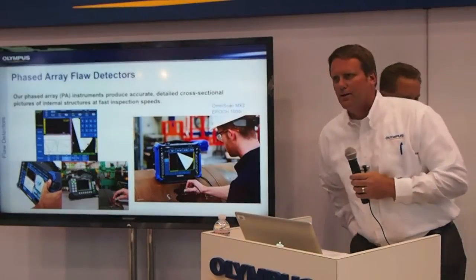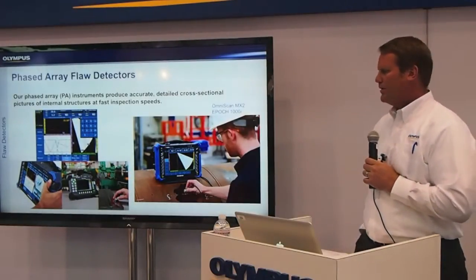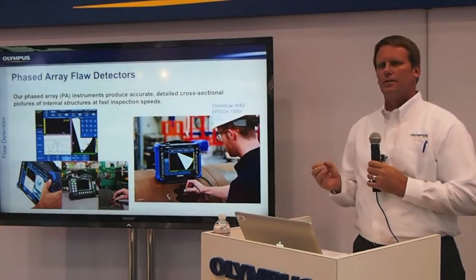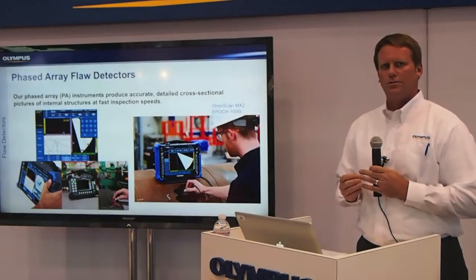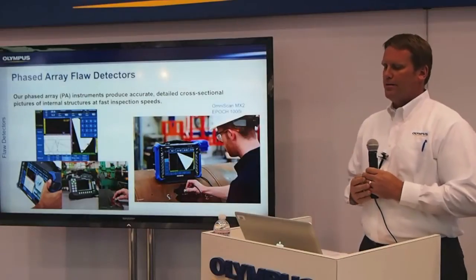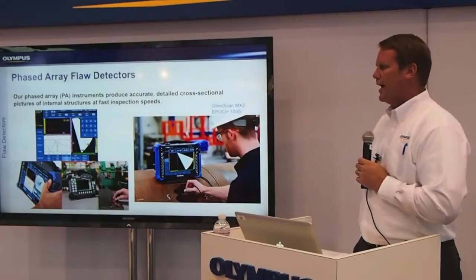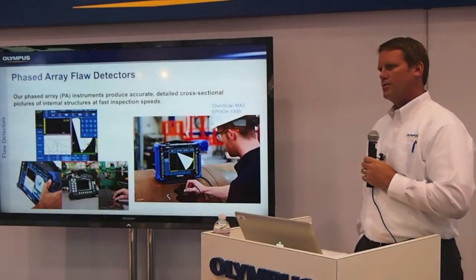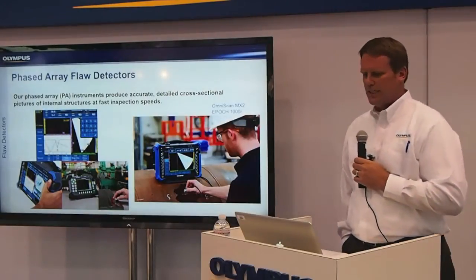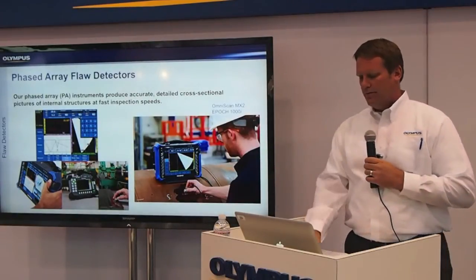This is Michael Turner. I've been covering the advanced products for Olympus for about five years now. What you see on the screen right now is our phased array flaw detectors. Our phased array instruments consist of the OmniScan MX, MX2, as well as our EPIC-1000i. What we've incorporated into our OmniScan phased array instrument is a weld overlay, where you can actually define the weld of your part, the geometry of the part, and view those discontinuities within that geometry, as well as have a weld overlay on the sector scan of the instrument.